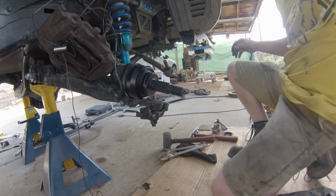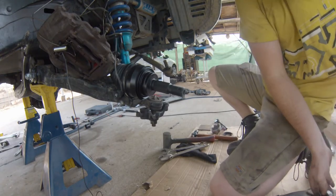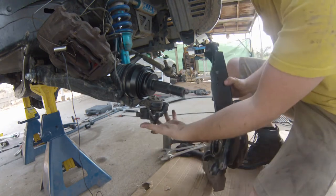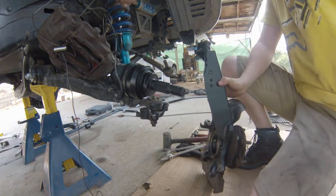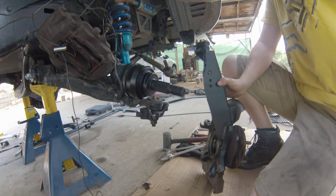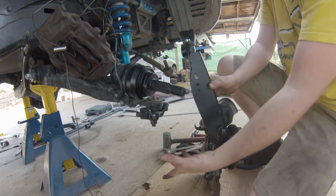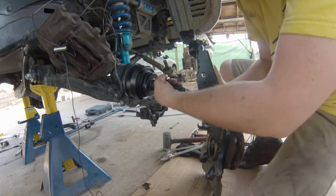Now we're going to get the spindle up here. The first bolts we're going to work on are the lower knuckle bolts and then the upper control arm. We're going to work it through here, bolt it up, and you also have to line the splines up.